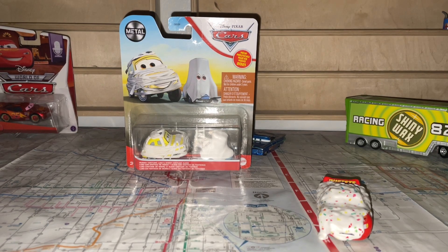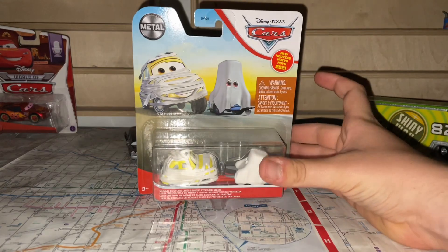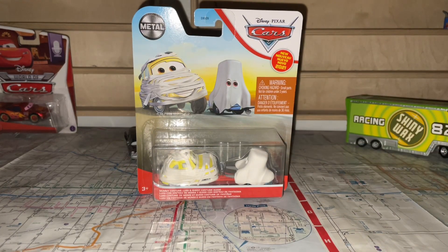Now that's good. Hey everyone, it's Fantasy 290. So happy Halloween to everyone in the Cars community, viewers, my friends, my subscribers, and the people who support me. Happy Halloween everyone!